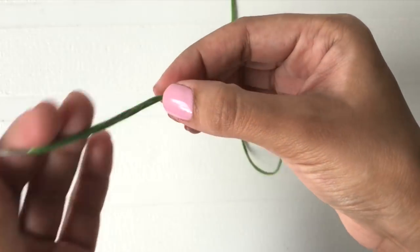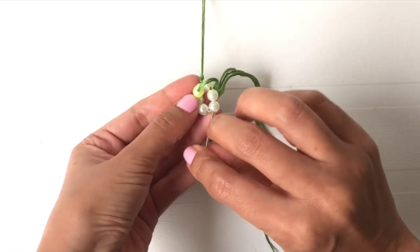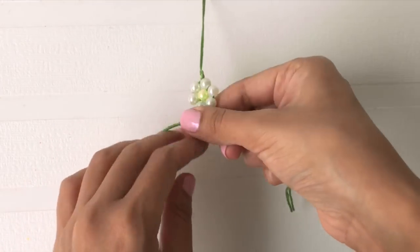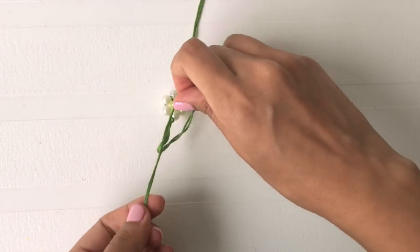Now insert one more pearl through the needle and then pass the needle through the third pearl from the circle. Once you're done, tie a knot at the end and you're done!